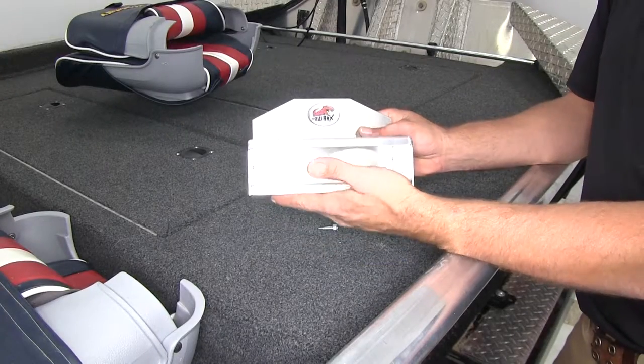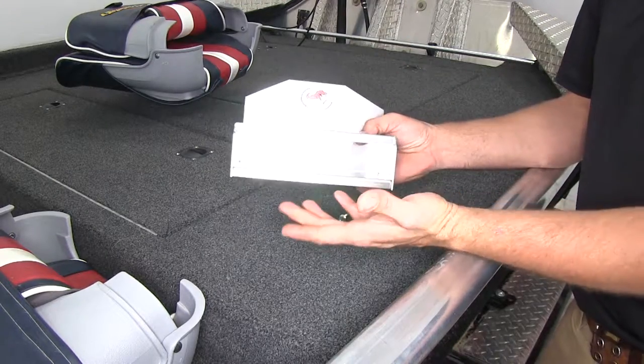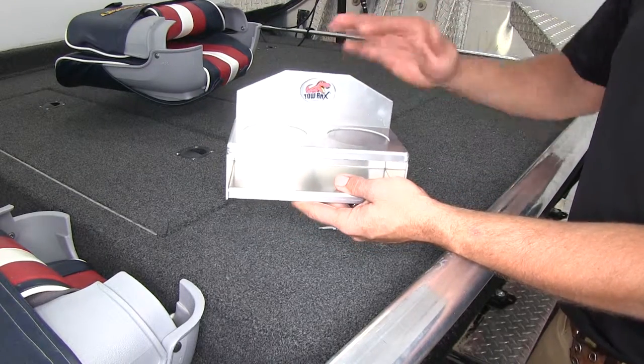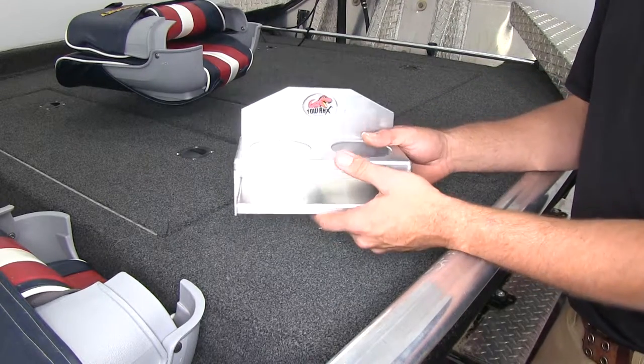It's a full aluminum construction, so we're not going to have to worry about corrosion or anything like that. It's going to be a lot sturdier than plastic when things start sliding around or somebody accidentally bumps it — we won't have to worry about it being crushed.